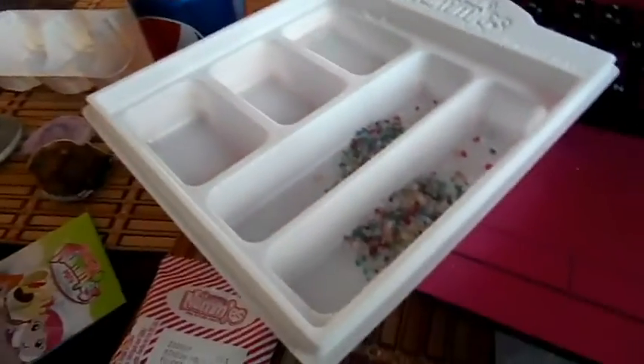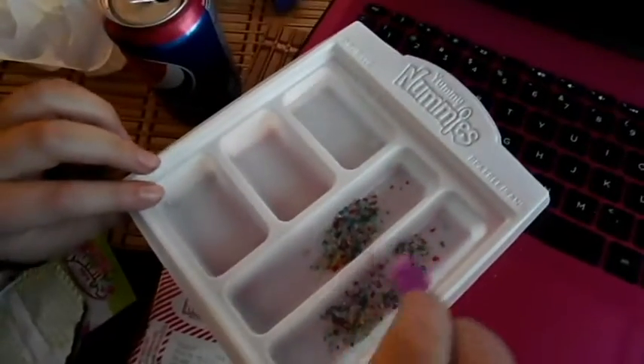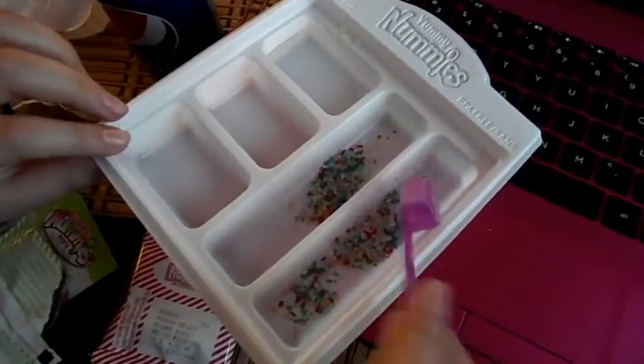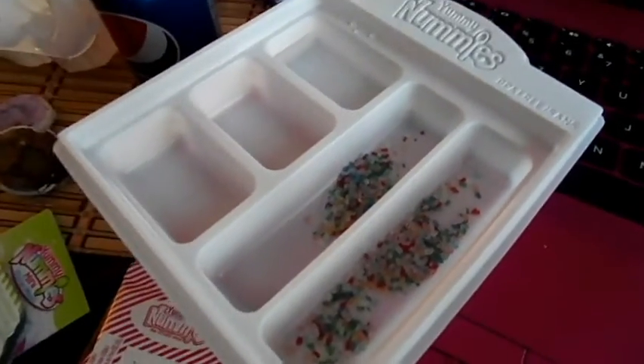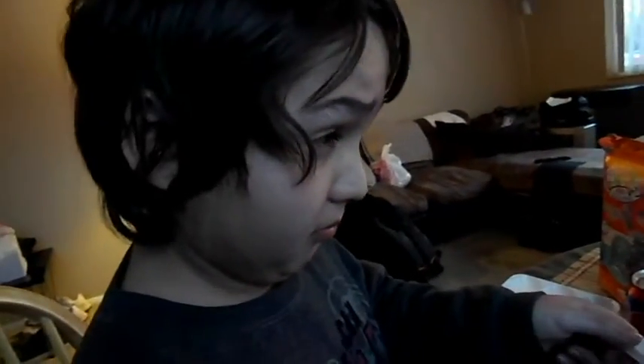Number two: shake the rainbow sugar packet to make sure the contents are mixed up evenly. Mission accomplished! Then open the packet and add one scoop of sugar to each of trays four and five. Now we have the sugar crystals and you are supposed to spread them evenly throughout the little slots in four and five. Ew, sour! For the record, that face happened.